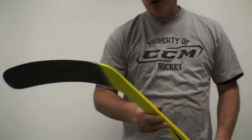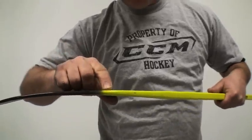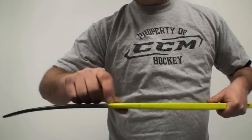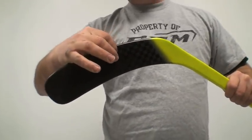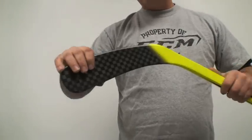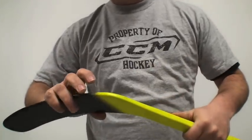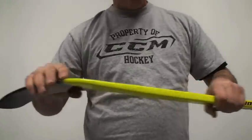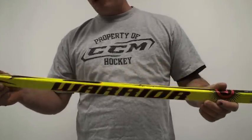What tends to happen with most of these sticks is right in the heel — it starts to break and gets really bad, and the blade gets flimsy. Or sometimes right in this part of the blade, from the puck hitting the shaft, it starts to get weakened and you can't direct your shot anymore because the flex isn't there. But most likely, the heel is what breaks on 95% of all one-piece sticks — that goes from Warrior to Bauer to CCM to all of them.